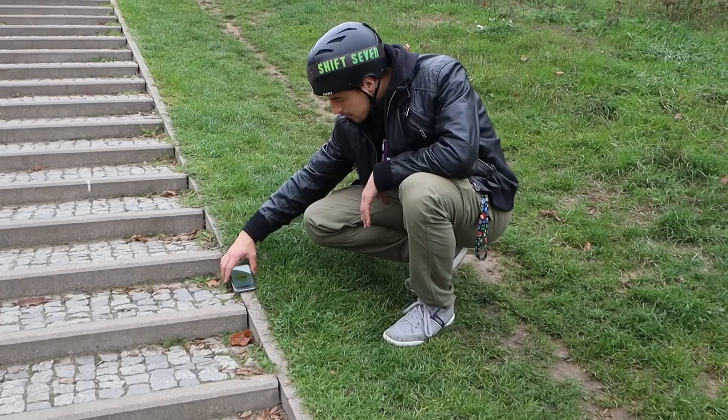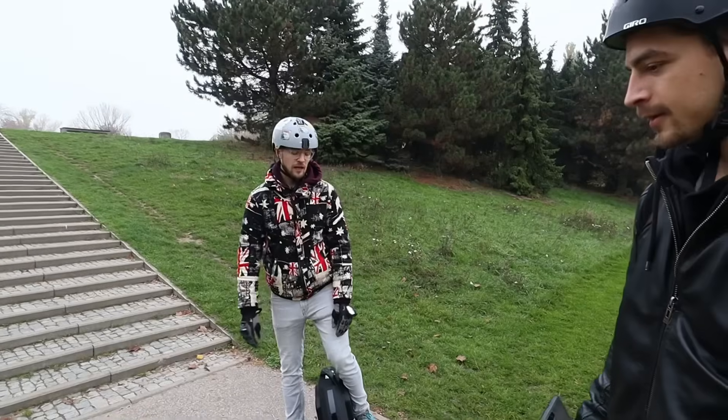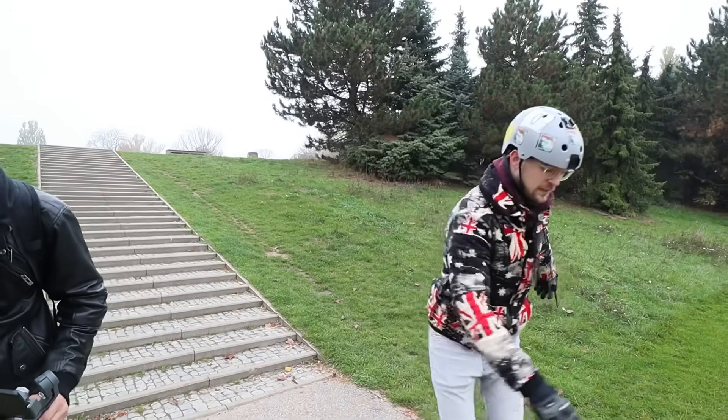Anyways, we have a hill here. The climbing angle of this slope is around 15 degrees. We'll just try to get up there with the V8 and the Kingsong, and the grass is wet and slippery.